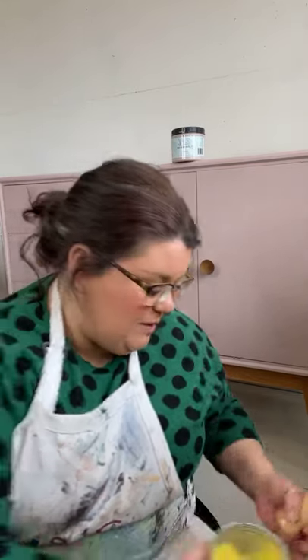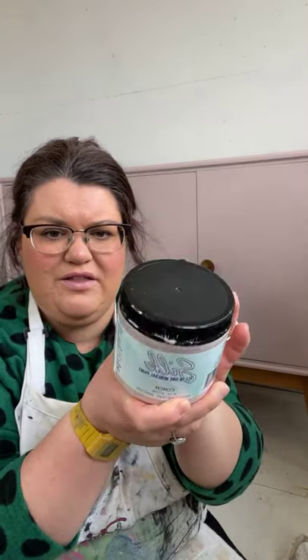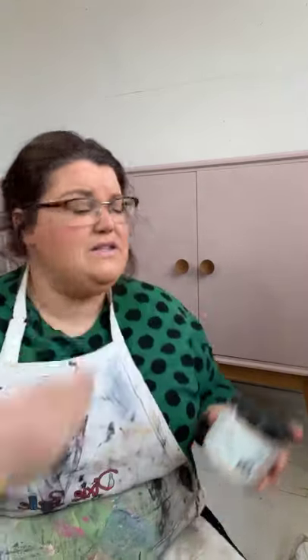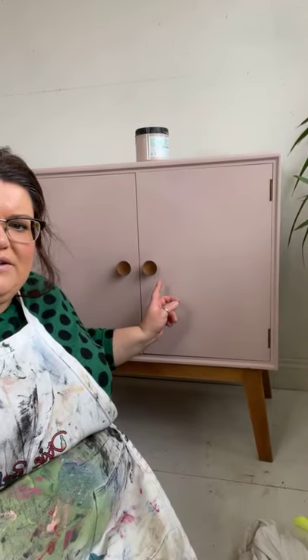Now I'm going to show you how to apply it, but first a little bit about the piece behind me. You may or may not know that Dixie Bell have a new product line called Silk All-in-One Mineral Paint. This piece is about 97% finished. It's a mid-century piece — super cute. It's got really cute little legs which are sanded back, leaving the exposed wood. Really cute original handles. I've gone for a one-colour block finish, which Silk lends itself perfectly to.